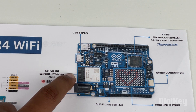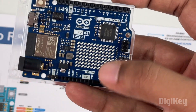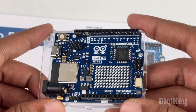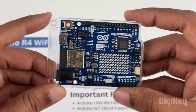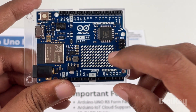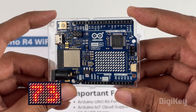Both of these are very powerful microcontrollers. The RA4M1 handles all the GPIOs and the ESP32S3 handles Wi-Fi and Bluetooth. In short, this board is a beefed-up Arduino UNO with a 32-bit microcontroller that also incorporates an ESP32, giving it a lot of Wi-Fi and Bluetooth capabilities. The next interesting feature is the 12×8 LED matrix — there are 12 LEDs across and 8 LEDs down.